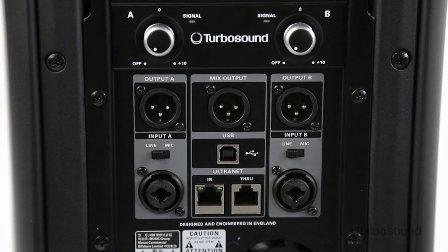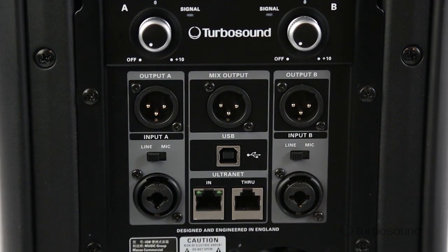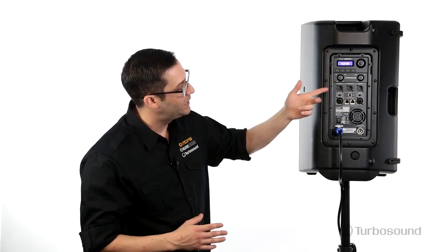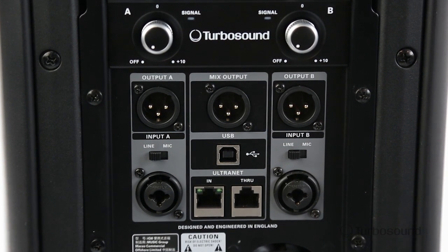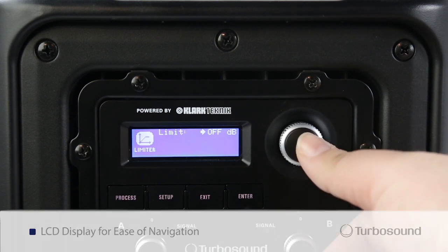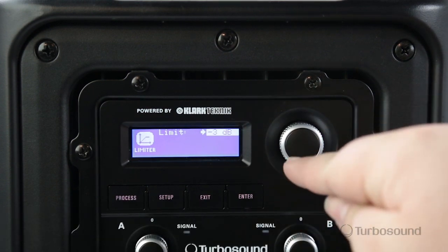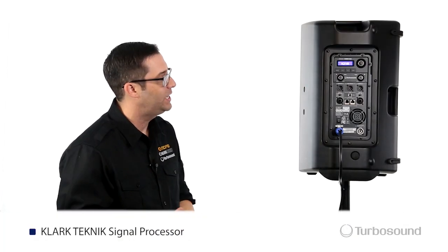Starting off, we've got a two-channel mixer here with combo inputs, so they'll accept either an XLR or a quarter-inch input. Each individual channel has its own mic or line setting and its own output as well. Right above that, you've got your gain knobs. We also have a mix output which sums both channels together, so you can link that up to another monitor or satellite speaker. Right above that, we've got the menu section with a digital encoder which will easily allow you to cycle through all the functions built into the speaker.